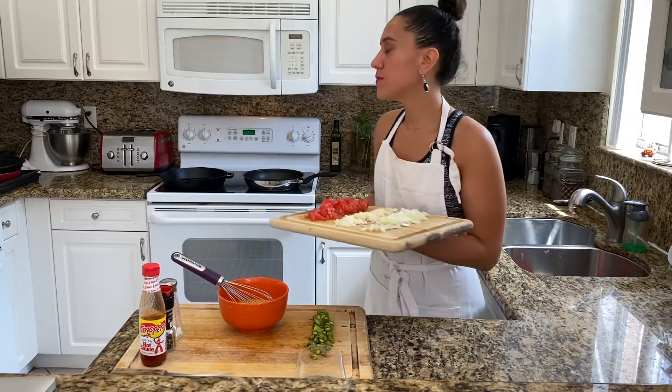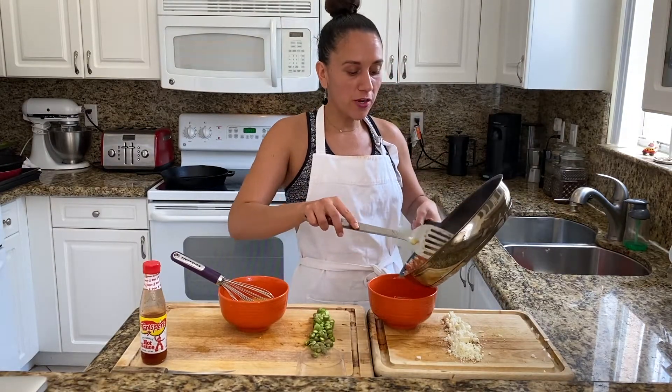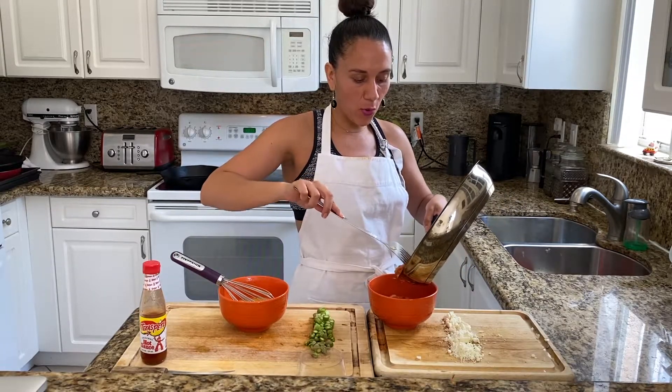Now we'll cook our vegetables. You'll want to cook the veggies until your onions become translucent and the tomatoes start to release their natural juices. Once your veggies are done, you're going to want to remove them from the hot pan and place them in a separate bowl.